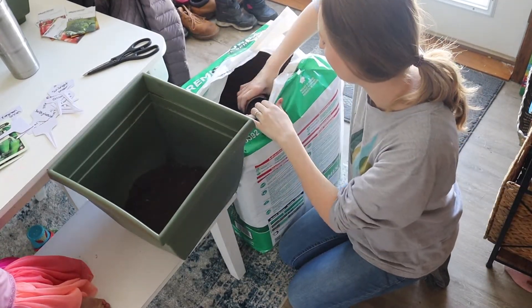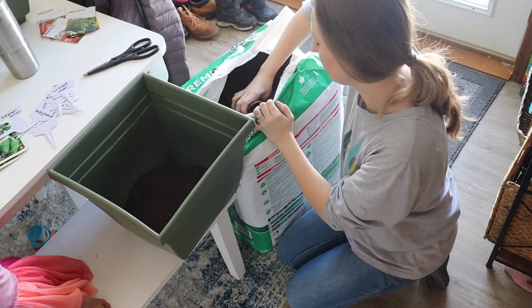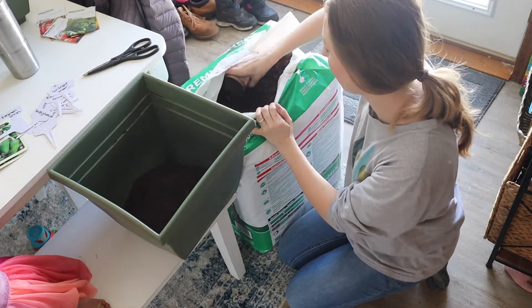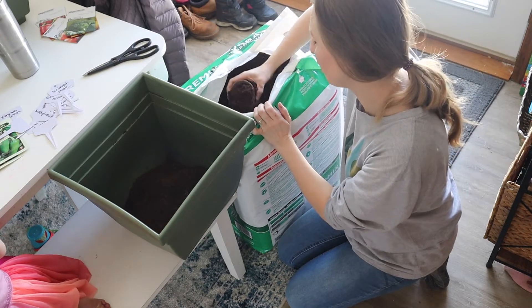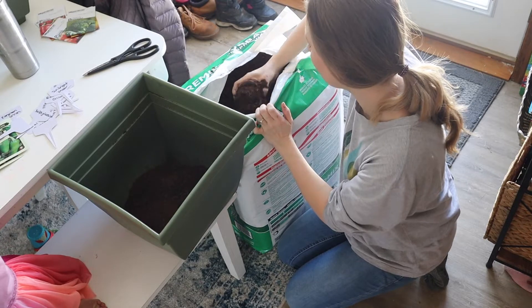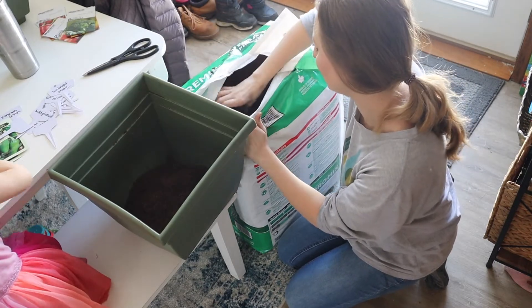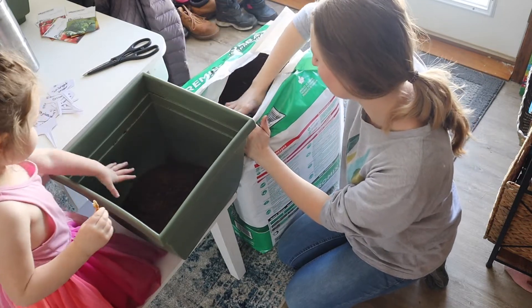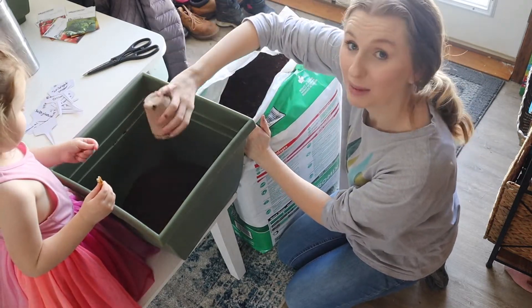While I get the dirt, I have Melina getting my trays together. This has been a much anticipated day in our household. I have been planning our garden for a long time, so Melina is very excited to be a part of it and to get it going. We've read a ton of gardening books and just dreamed about having one, taking care of it, and the fun that we're going to learn.